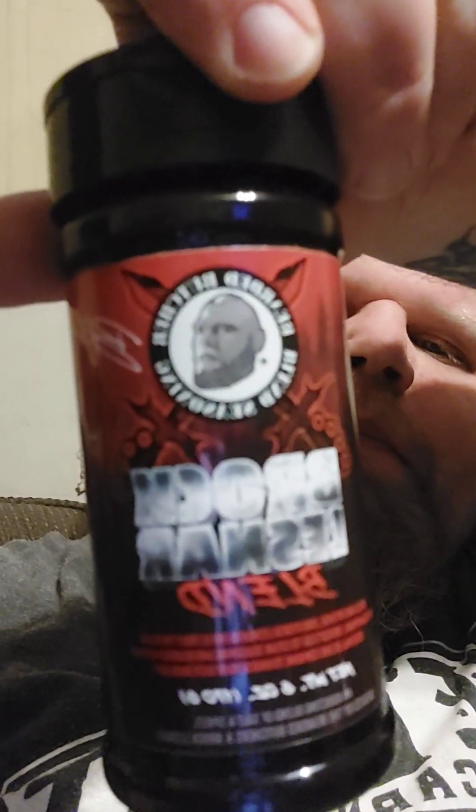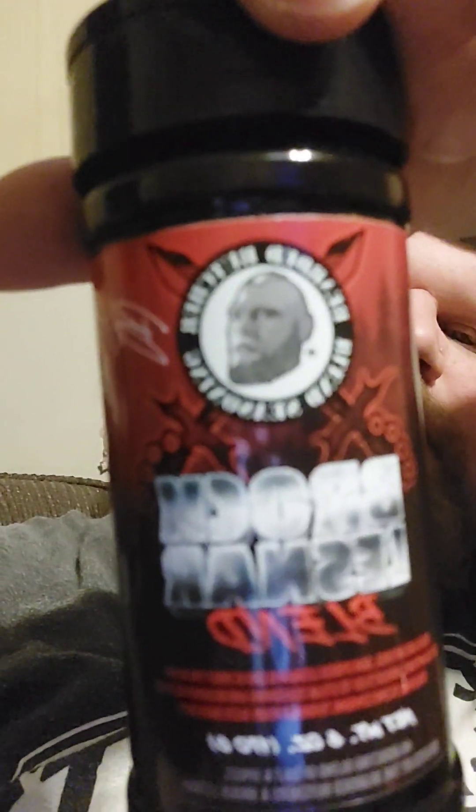Today we're reviewing Brock Lesnar seasoning blend. Rocking the Brock shirt — that's my idol. Alright, these are the nutrition facts.